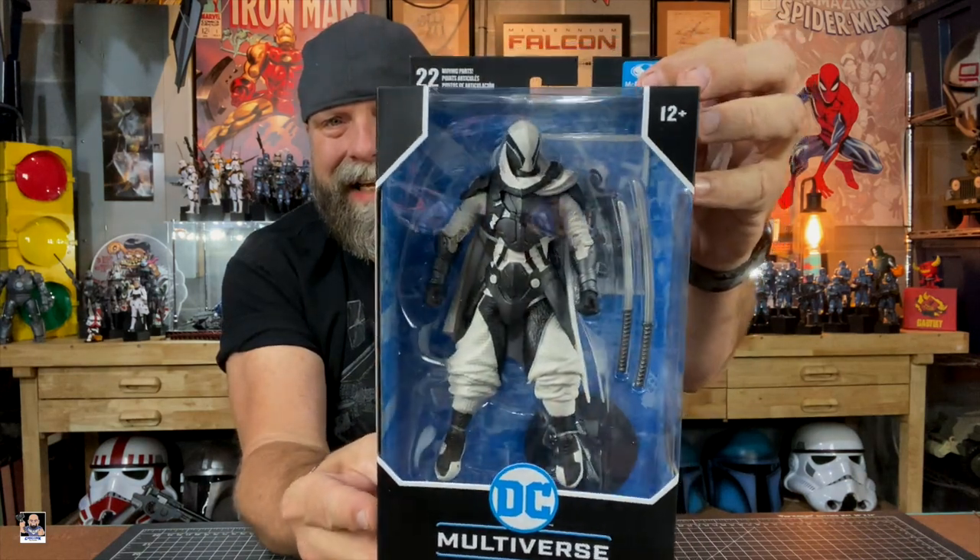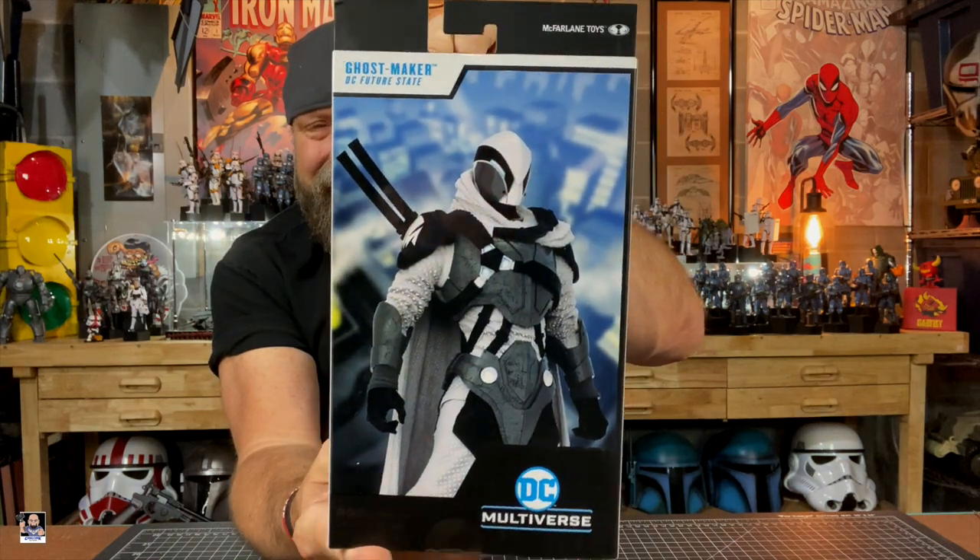I love unboxing figures. Nothing wrong with keeping them in the box — I do have figures I'm keeping in the box — but I do enjoy unboxing them and checking them out. This particular figure I finally had to order from McFarlane Toys because I just have not seen it in my area, and I really really dig this one. I mean look at this thing, this is such a cool figure. There's just a lot going on with it. I can't wait to get it unboxed.